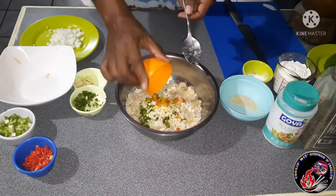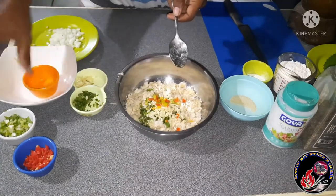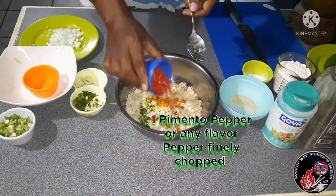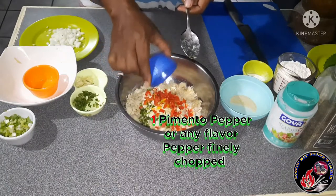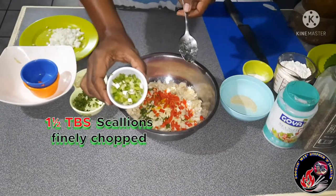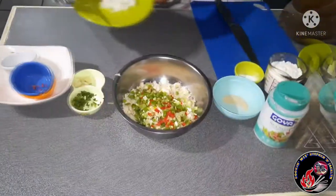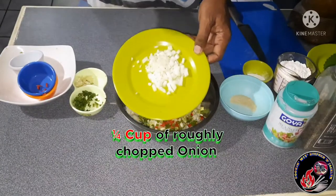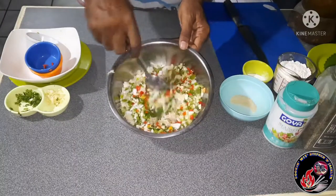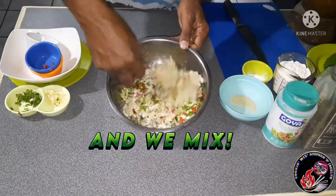I'm removing the seeds just because my daughter Jacqueline has to eat from this. Next I'm going in with one pimento pepper — pimento pepper is a flavored pepper; if you can't find it you can use any flavored pepper of your choice. I'm also going in with some roughly chopped scallions, about two tablespoons or so, followed by half of a medium onion, diced.